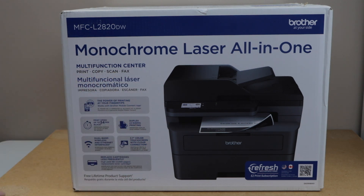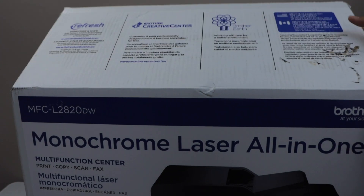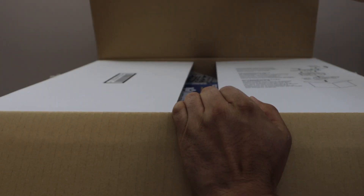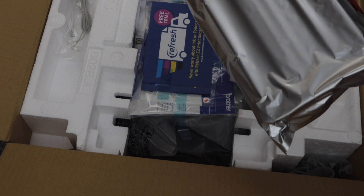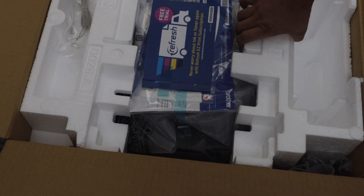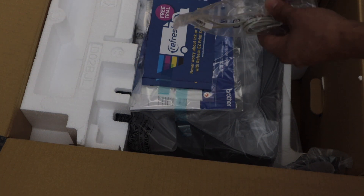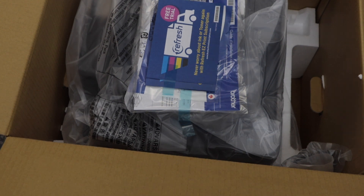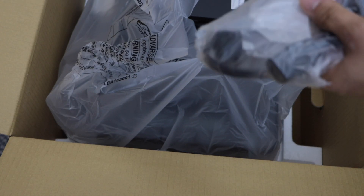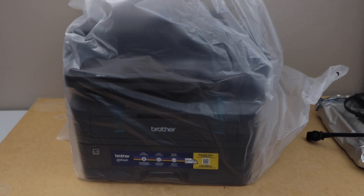So let's start with the setup. Let's open the box — this is the ink toner, that's the cable, it is the power cable. Take the printer out of this plastic bag.